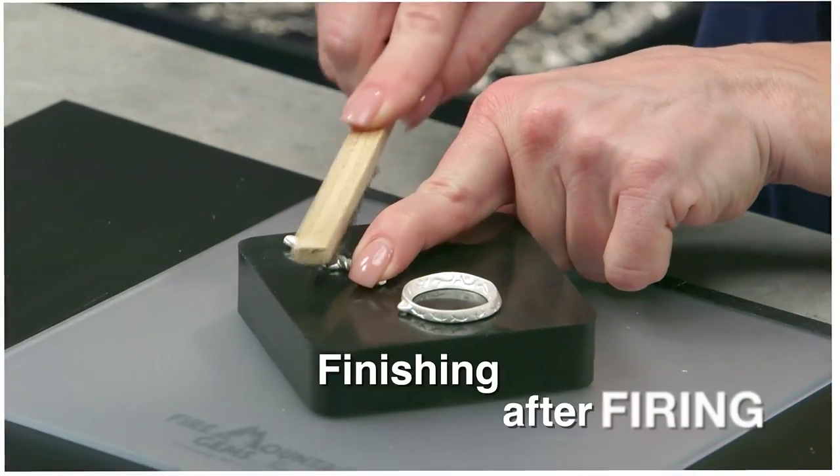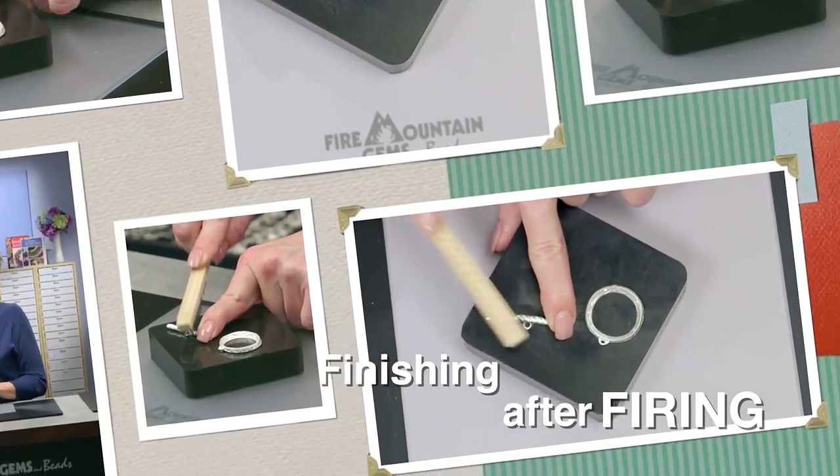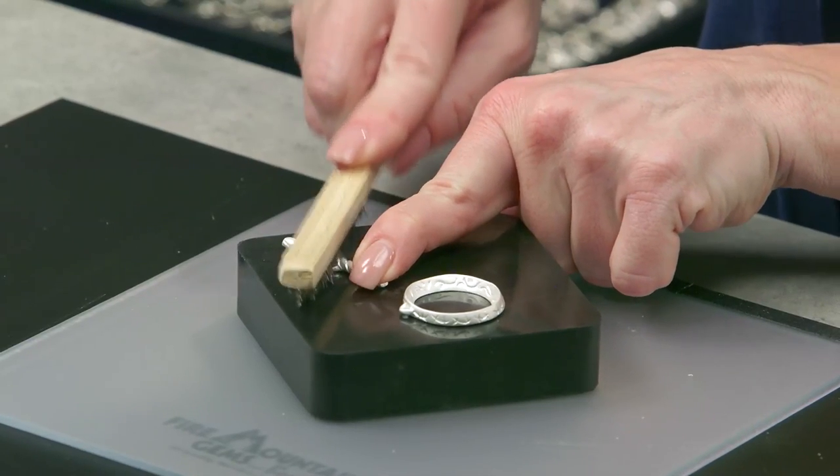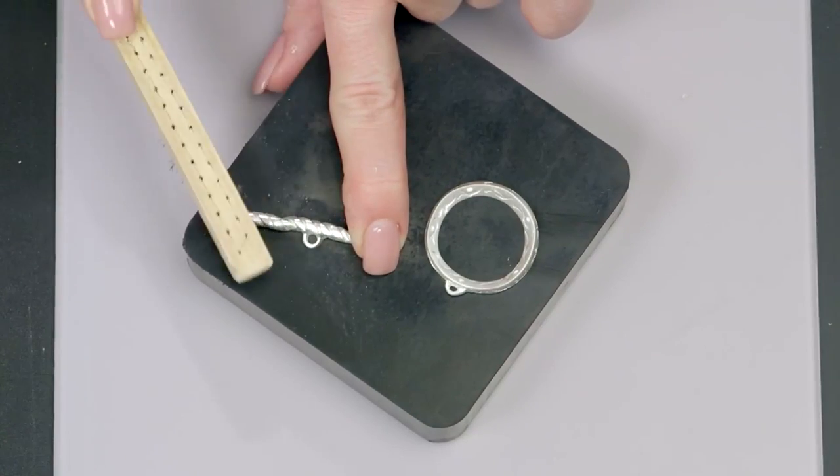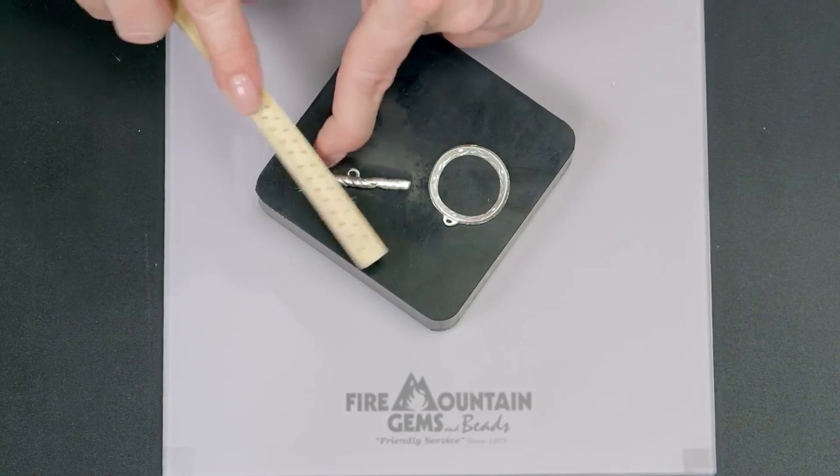Once you have everything primed and ready to go, place the pieces in the kiln and fire them. Once cooled to room temperature, we'll work on finishing. Because of the texture I want to get into all the grooves, so I'll start with the steel wire brush and just brush across the surface to bring up that shine. For additional shine you can put it in a tumbler or explore other techniques in the fundamentals section. There are also lots of different options for adding a patina. Once you get this technique down, there are many ways you can go with creating toggles for your next stringing design.